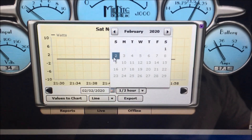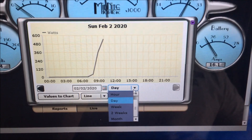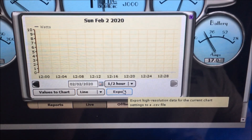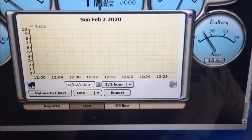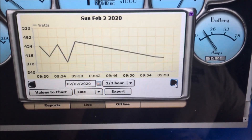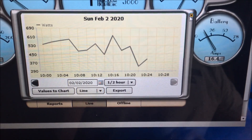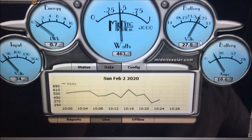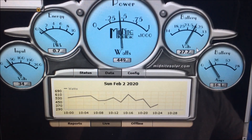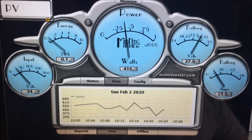Going to February 2nd — since this morning as you can see the sun has come out and is definitely doing its thing. We'll go to the half-hour mark since midnight. As the sun came out this morning it's been showing highs and lows, with wind power going at the same time. So we've got 34 volts, 16 amps, 500 watts, and 27.7 volts on the battery. It is doing quite well on the PV side.